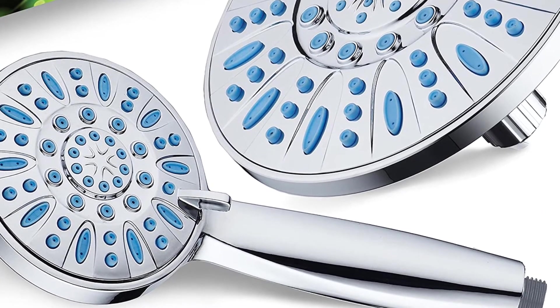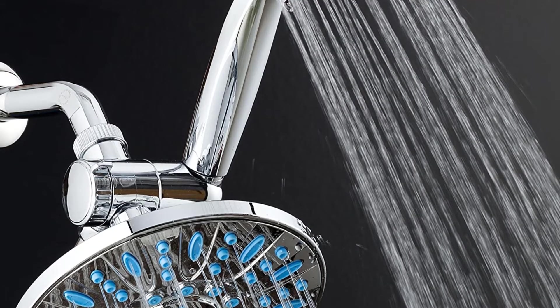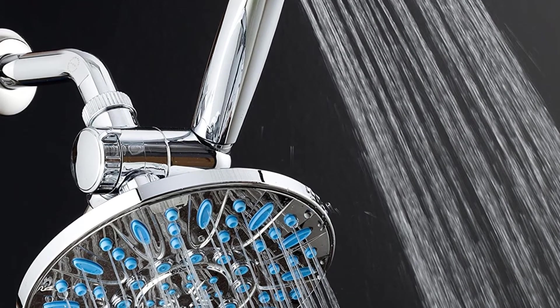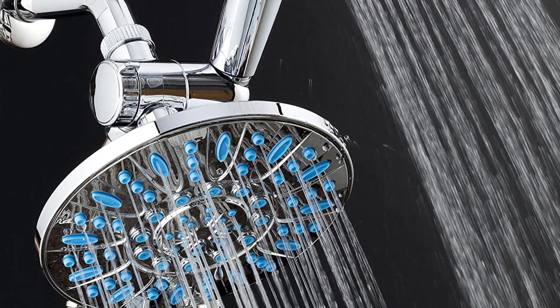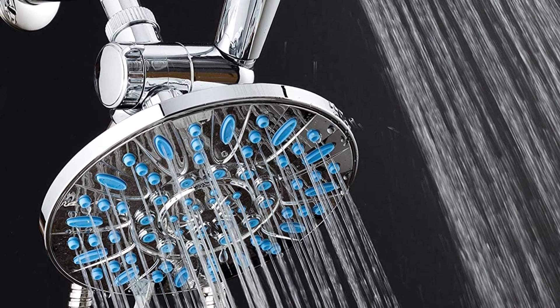It features revolutionary microband technology that prevents the growth of bacteria and lime buildup in your shower head. You can also use the water-saving mode while shampooing your hair. The stainless steel hose allows you to move the shower around your body and focus on areas with sore muscles or inflammation. It comes with a limited lifetime warranty for your satisfaction.